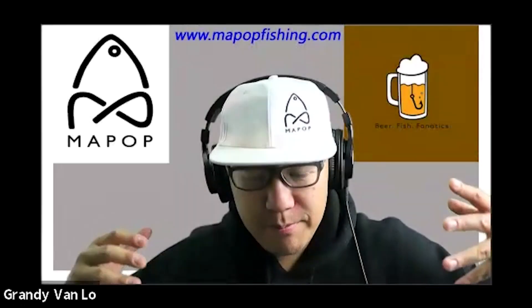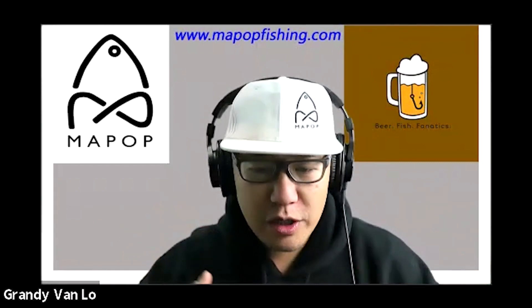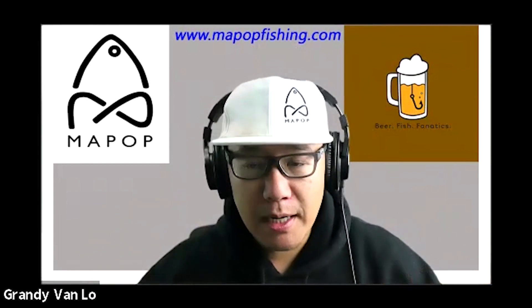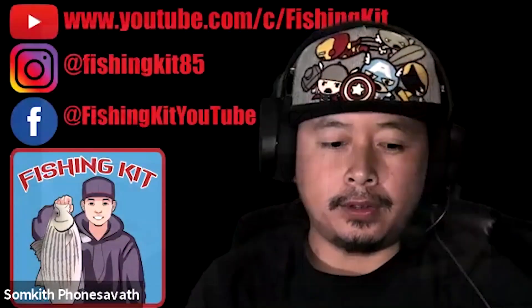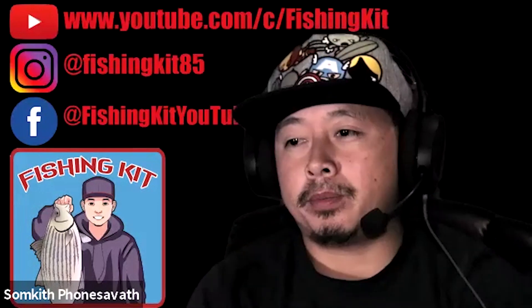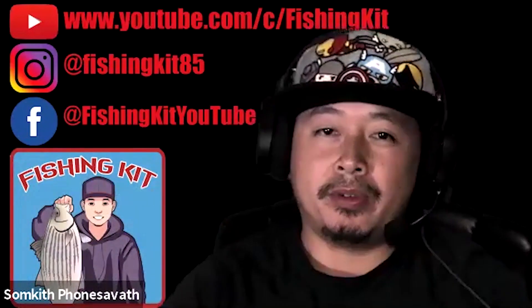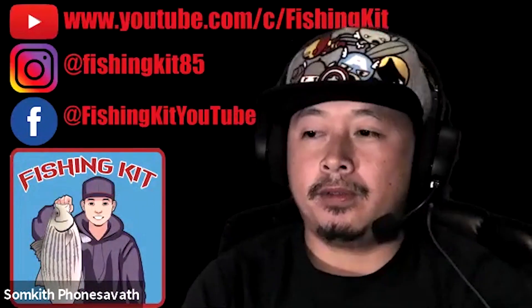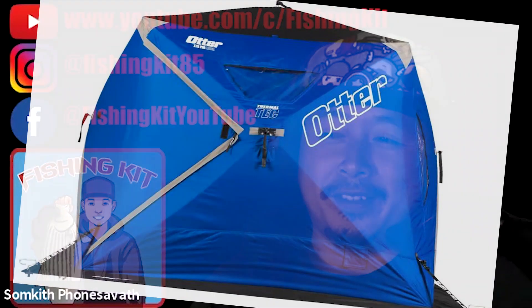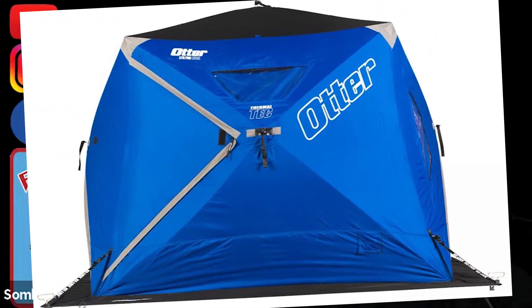Can you give me the pros and cons from your experience — a flip-over shanty or a pop-up hub? I've mostly used the flip-over but I've used a couple of pop-ups here and there. The biggest difference is your pop-up is bigger — that means more room to fish and you can fit more people. If you want to bring kids, I have one that says four to five people, but realistically I'd put three in there with all the gear.